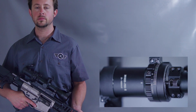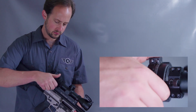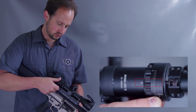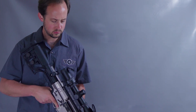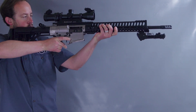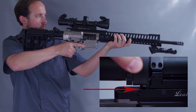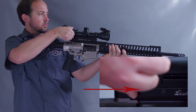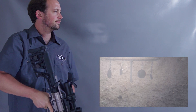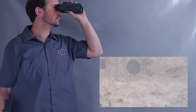For an example, let's say we're zeroing the M1000 Pro at 200 yards. In Automatic Mode, we would need to keep the M1000 Pro at 2 power so that the trajectory cam does not add any external elevation or dope the scope for a farther distance. What if it was foggy or raining hard that day and you were having difficulty seeing your impacts at 2 power?